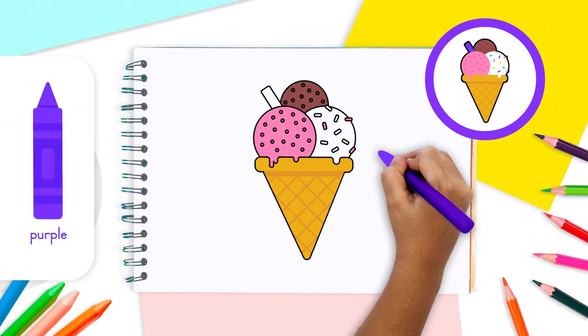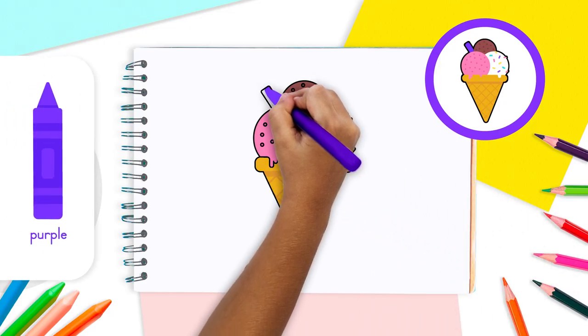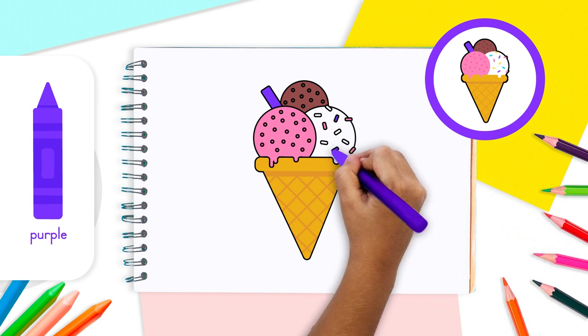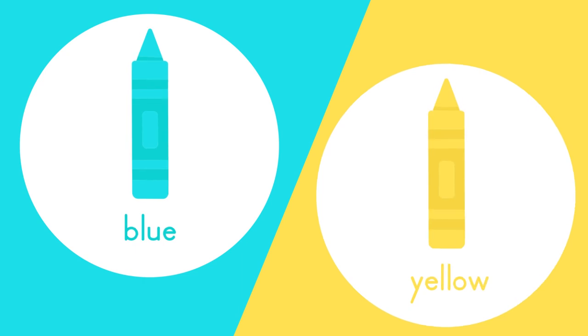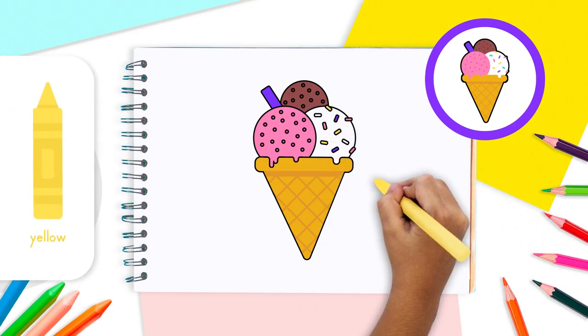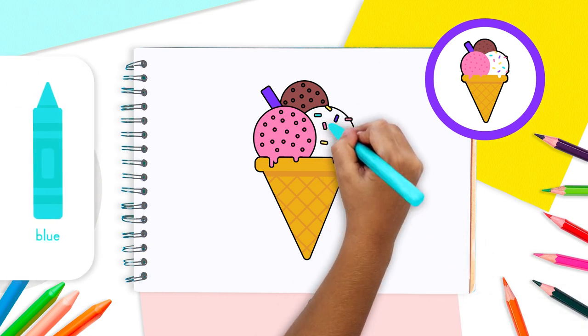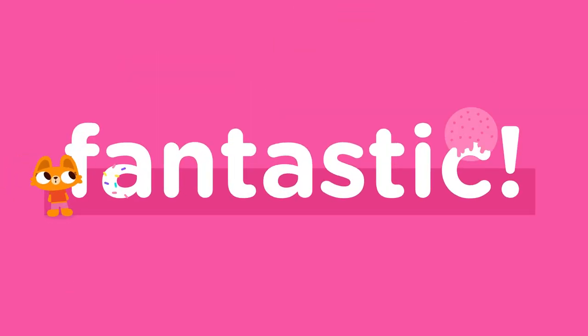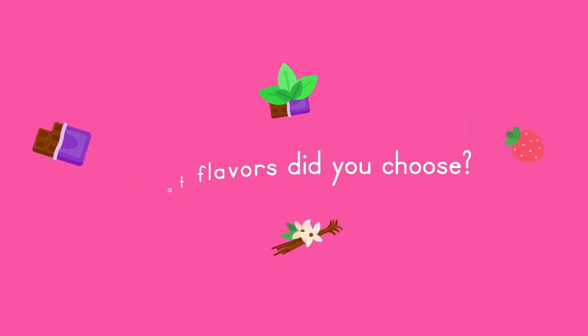Time to use purple! Take your purple crayon and color in the beautiful rectangular straw. You can also use that same color to shade a few sprinkles on scoop number two. Finally, take your yellow and blue crayons and color the rest of the sprinkles.